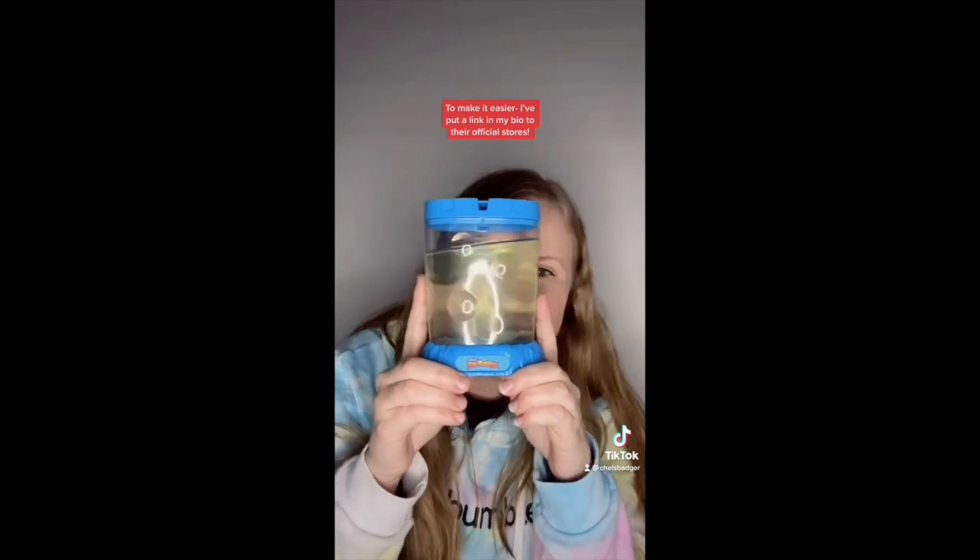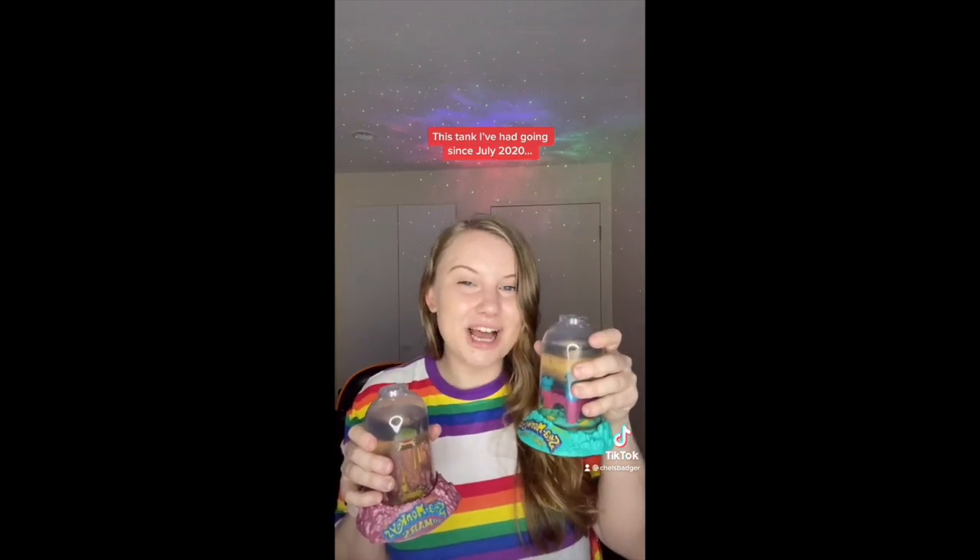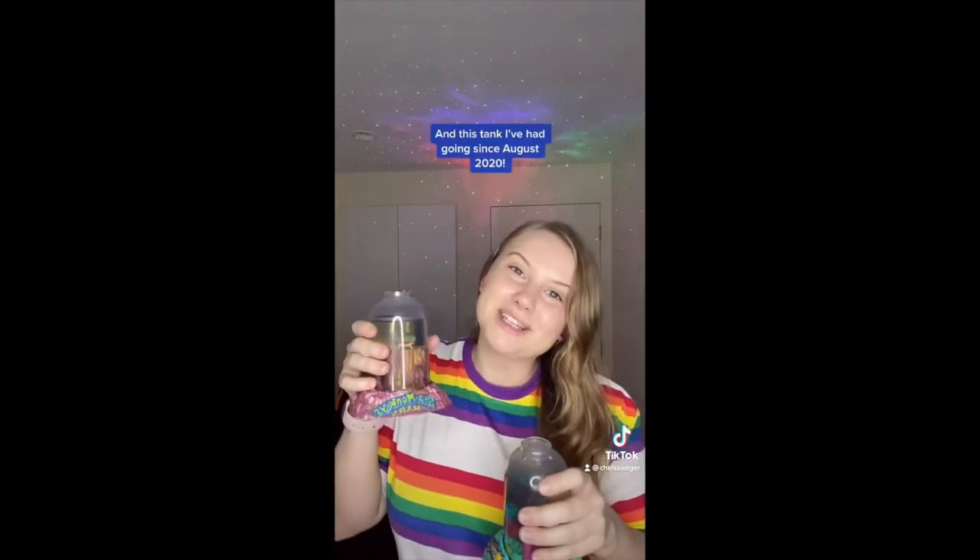A lot of you have asked where you can get sea monkeys from, and because I know you guys are from all around the world, to make it easier I've put a link in my bio to their official stores. This is the last restarting sea monkeys update, because I'm now back in New Zealand and the tanks I restarted are with my friend in Australia. But it's all good, because I'm back with my own tanks — this one I've had going since July 2020, and this one since August 2020.